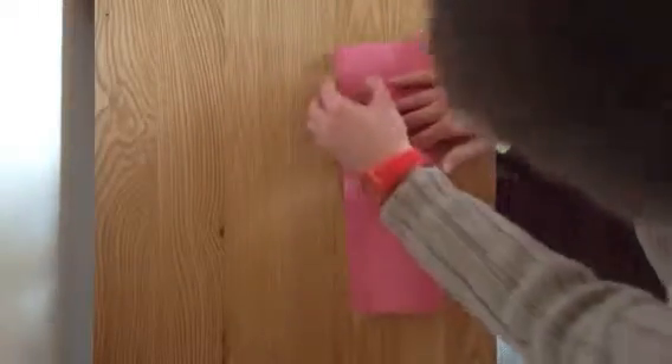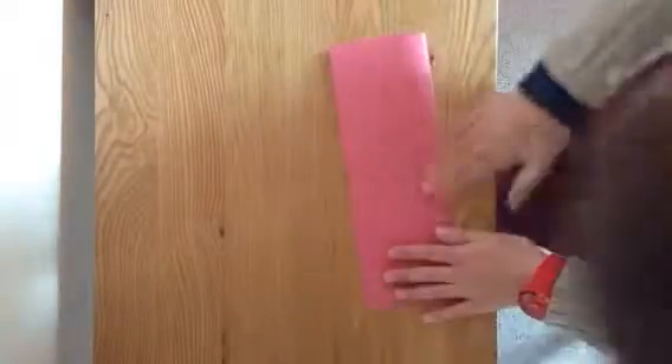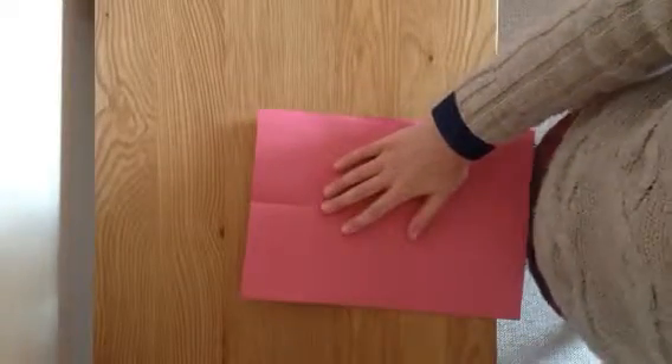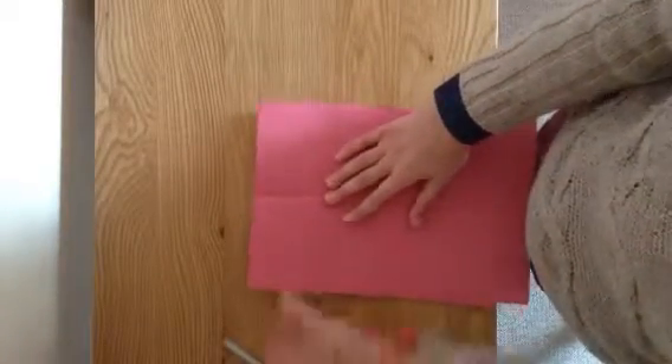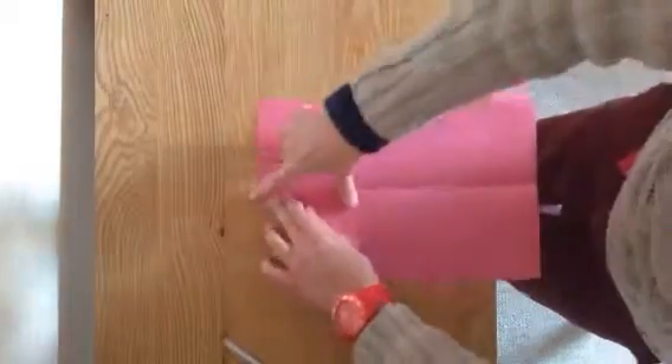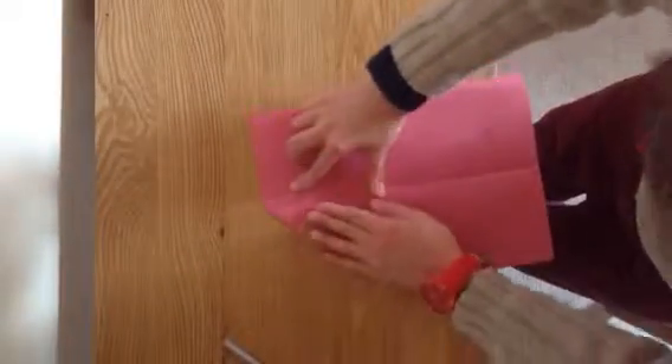First of all, you fold it landscape like that and make sure you fold it perfectly. That looks really good, so yeah that'll be fine. You undo it and you need some scissors — I've just got these from my brother. I'm in my brother's room today for some strange reason.